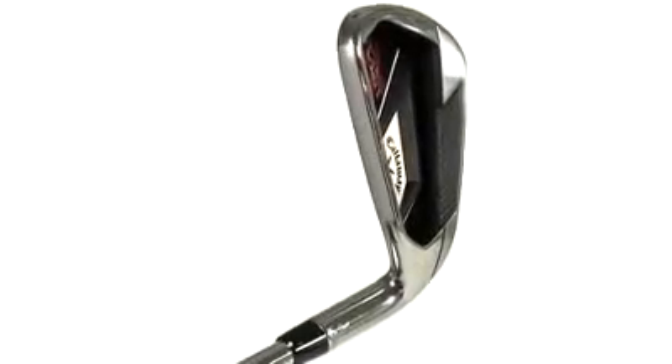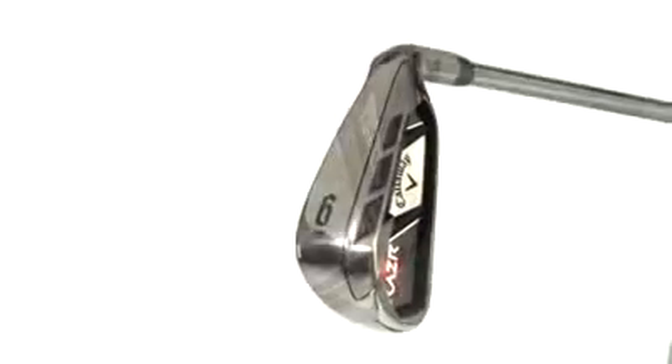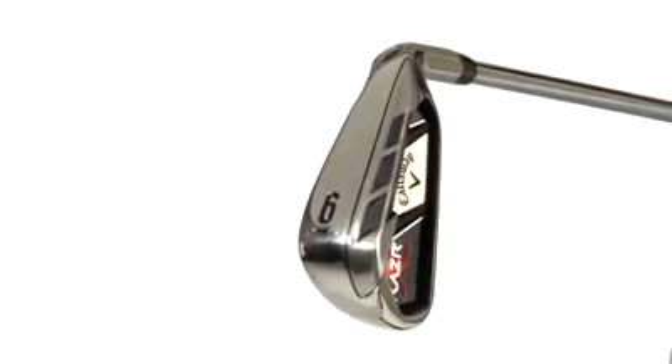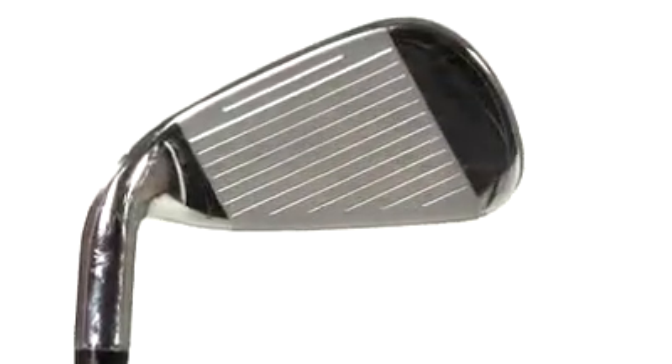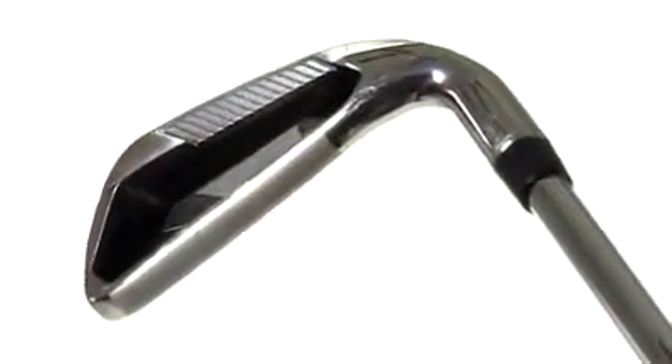Razor technology redistributes 30 grams of weight in the back cavity to deliver the distance and forgiveness of a wide sole iron while retaining the playability and turf interaction advantages of a thin sole iron. A refined, variable-face thickness face and high-definition undercut cavity are tailored to each individual iron.